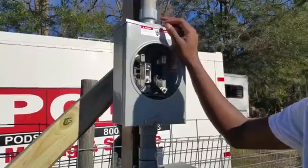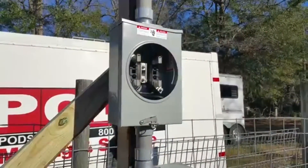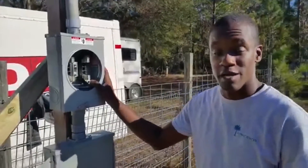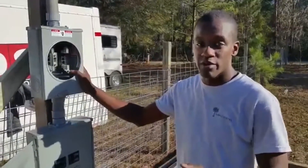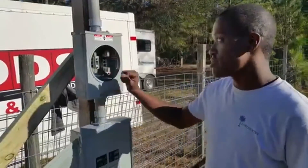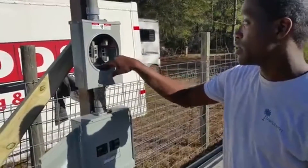This is your meter base — this one is for SC ENG. One of the main things you want to do when you're putting a power pole up for your customer is make sure what power company they are with, because there are different meter bases. So check with that first. Here we have the SC&G meter base.